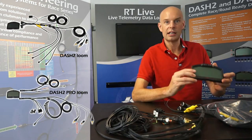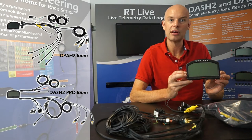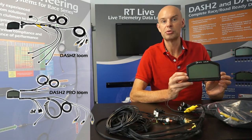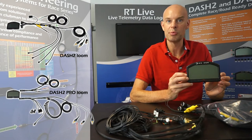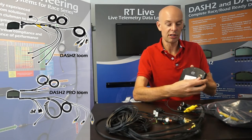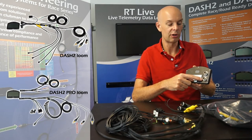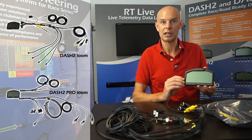So this is the Dash 2. The Dash 2 Pro looks very similar. The Dash 2 is a standalone digital dashboard display, and the Dash 2 Pro, which looks pretty much identical, is also a digital display but it also has an integrated logging GPS and a lot of advanced functions like built-in CAN receiver, ECU converter and so on. They both look the same. In both cases they're flat on the back, metal housing. On the rear we've got two military spec round connectors for the loom, and on the front we've got the shift lights and the large format transflective LCD display.